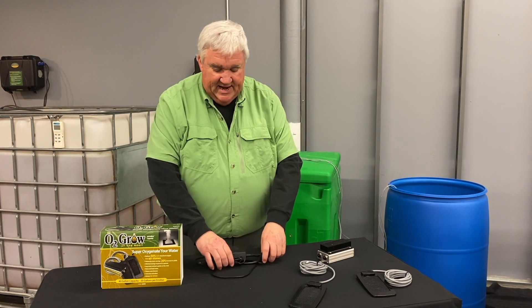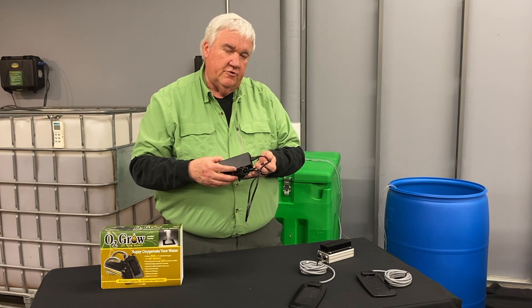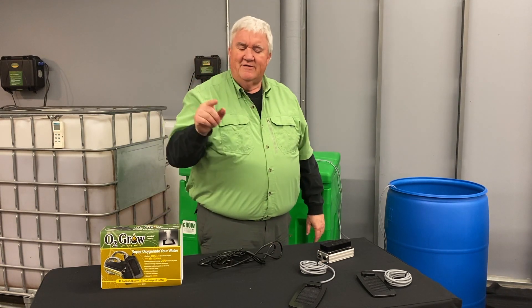So besides that, we have 110 power up to 230 volts, so any of this will work anywhere in the country. We'll send you the proper plug, and the main thing is that this unit when it's running is only drawing 50 watts of power — less than a 60 watt light bulb. It's our workhorse.